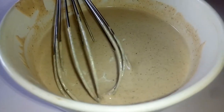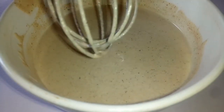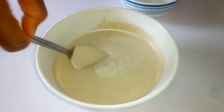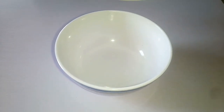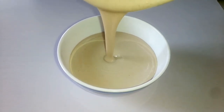Once I've gotten to a very creamy and smooth consistency like this, I'm just going to stop adding the water. Next I'm just going to taste and adjust for salt and pepper. Once I'm happy with the consistency of my tahini sauce, it's ready to serve.